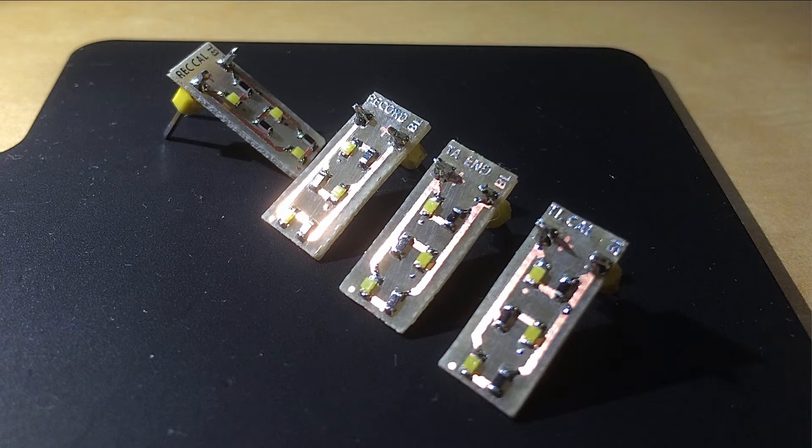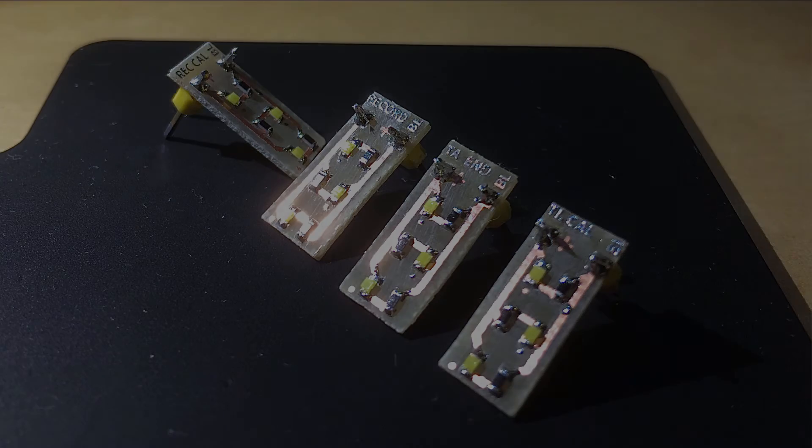Here we see the circuit boards that I designed, populated with the LEDs and the resistors. Depending on the resistor, of course, one can control the brightness of the LEDs, and so one can adjust the LED brightness to achieve the desired illumination of the indicators. This here is the special one for the record indicator with the reversed polarity.